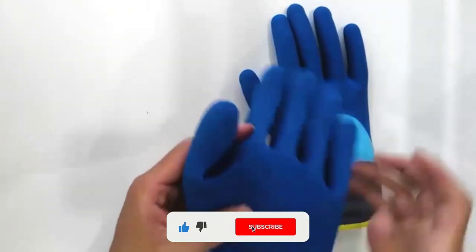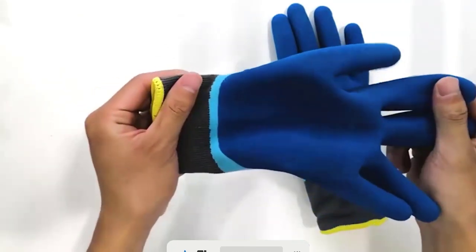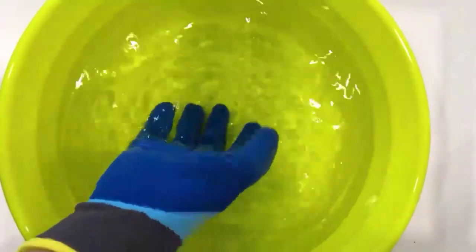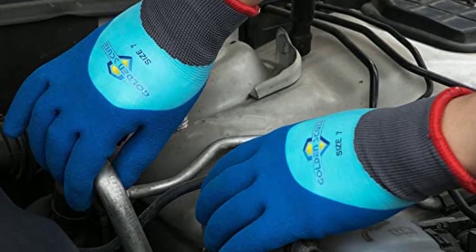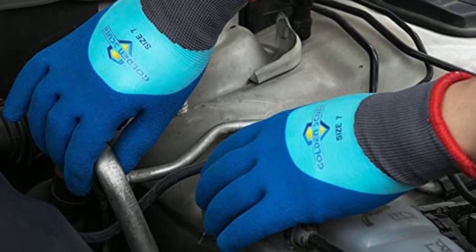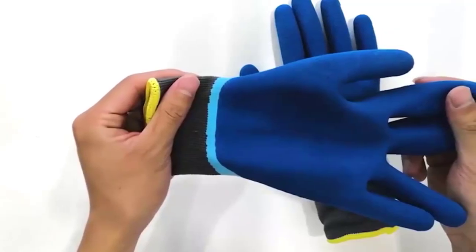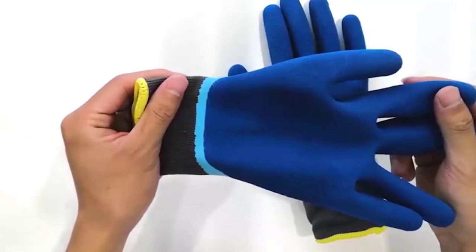Moreover, the membrane on this glove is added so you can work underwater for long without getting your hands wet or uncomfortable. The sandy cuff at the end of the pair makes it more breathable to wear. Another great thing is this piece is not just made for freezer work only — it can be used in various circumstances. You can use your pair while handling glass, working at a construction site, producing paper, and so on.